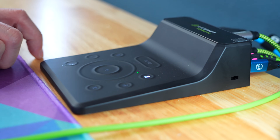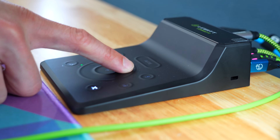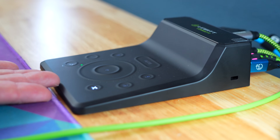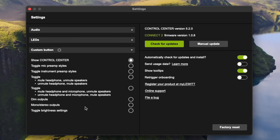Everything you can adjust in the software you can also adjust via the hardware. There's also a custom button — I can go into the software, click the gear, go to custom button, and choose what I want it to do. I have mine set to control center, which I've found most useful: when I'm using this as an interface and suddenly need the software, I just push that button and the software opens right up. But you can also use it to cycle through preamp styles, mute headphones, or unmute speakers.